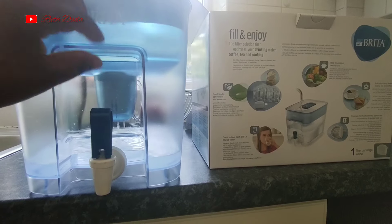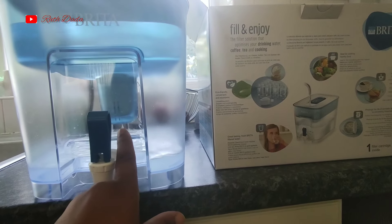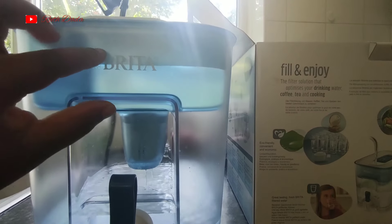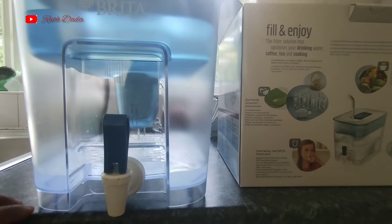Just press this and you can see it's filtering from the upper tank through to the lower tank.